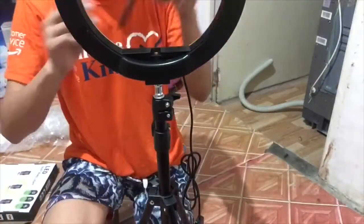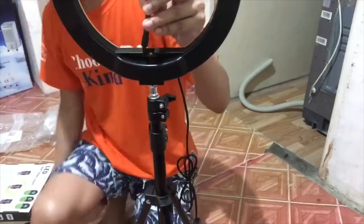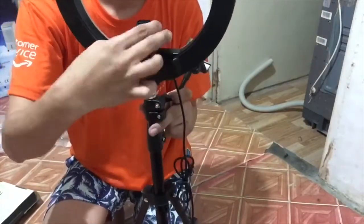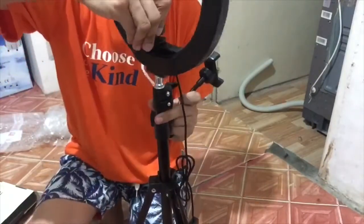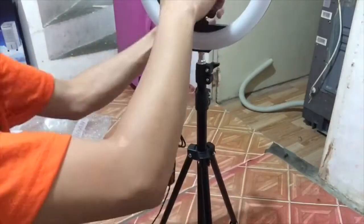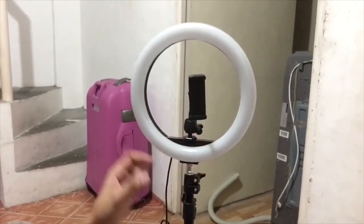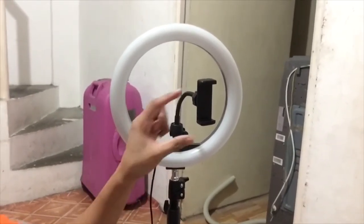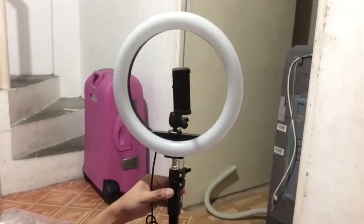Okay, locked in place — cool. Now how do we put in this thing for the camera? There, wow, okay cool. I think it's locked. Yeah, I think it's already locked in place. Now let's put in the cellphone holder. So I was able to set up the camera holder — you have that spine so you can bend it however you want to position your camera.